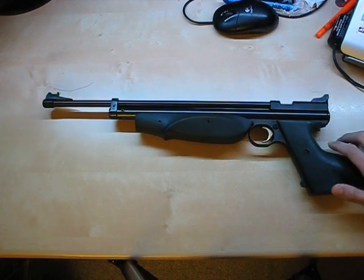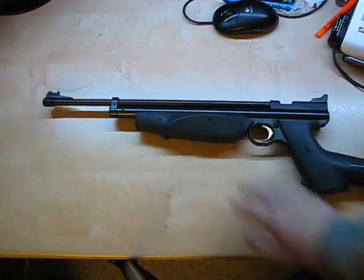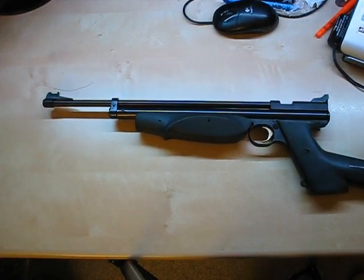It's bolt-action with no magazine, and it's a breech-loader. This makes it fairly slow to use, also because it's a pump type — not a break-barrel or pre-charge pneumatic.